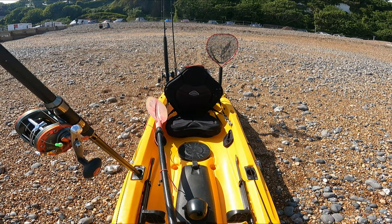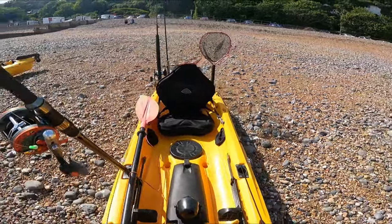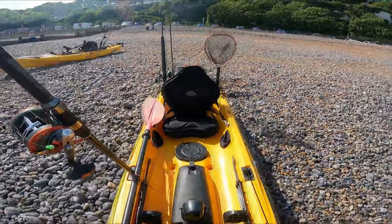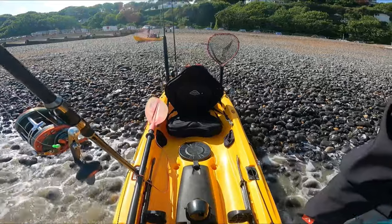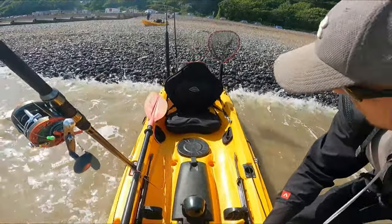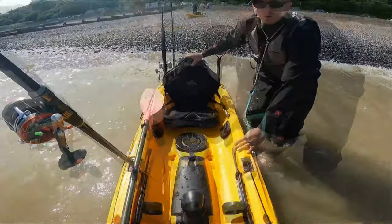Hi everyone. In this video we launched from St Margaret's in Dover. We were meant to launch from Shakespeare Beach but the conditions were just too rough. Luckily, around the corner at St Margaret's it was a lot calmer and we were able to launch. I went out with the intention of finding my first mackerel of the year, doing some trolling for bass, and trying out a rig I've never used on a kayak before. Let's see how I got on.